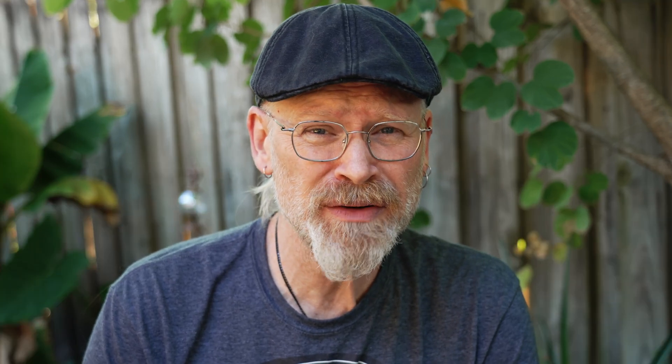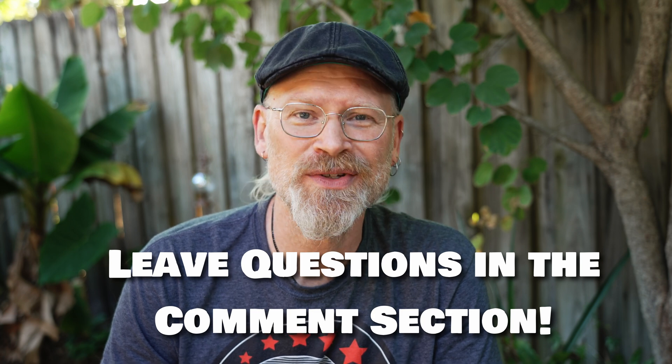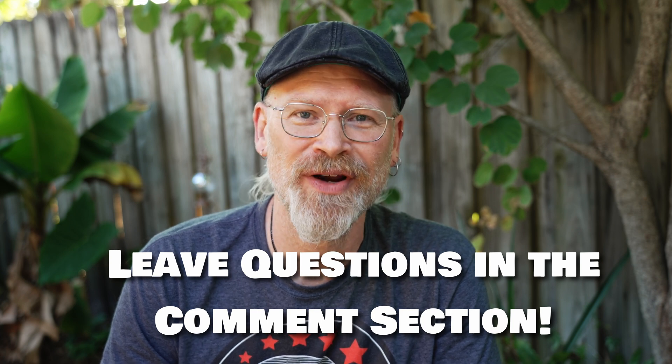Have questions about what I talked about here? Ask away in the comments — we're here to help. But as always, thanks so much for watching and have a great day.